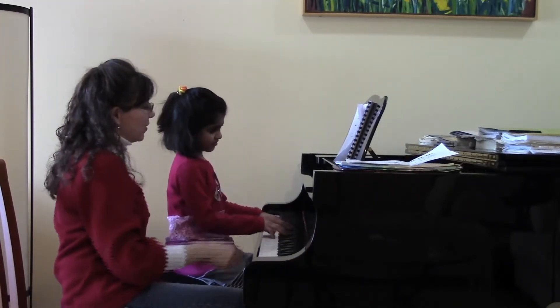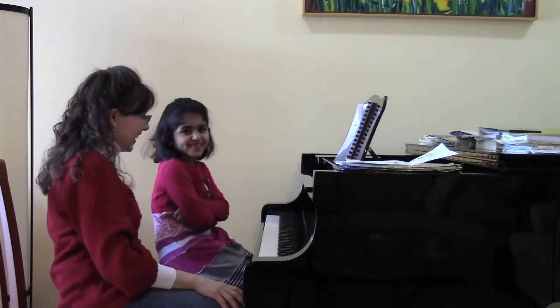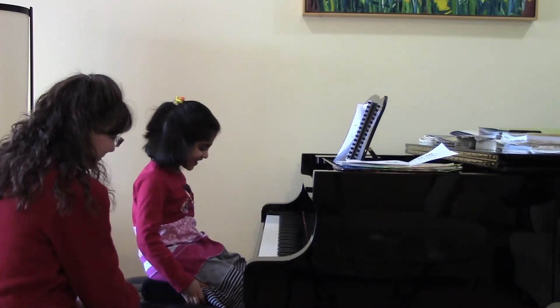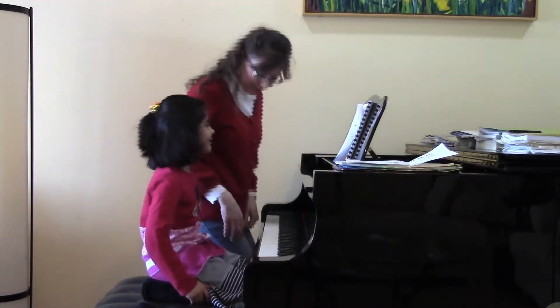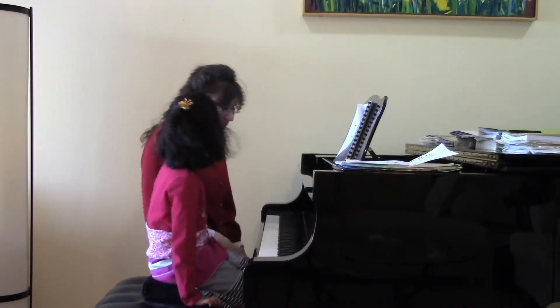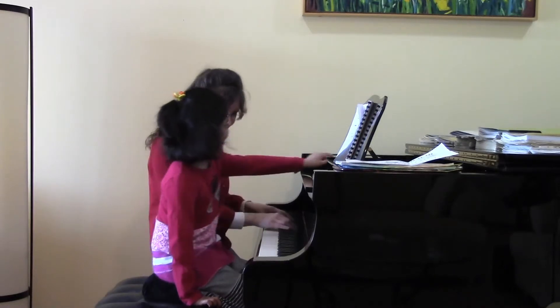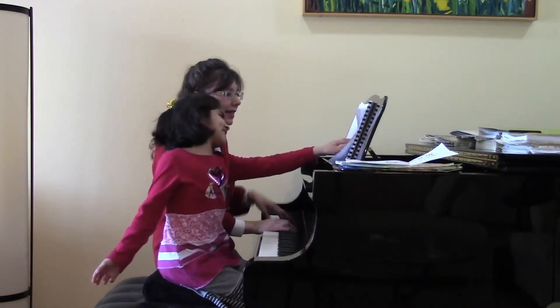My goodness, your counting is so good. Let's go ahead and play the same one. That's fun, but I need to watch. Now you are going to play the black keys again — you're going to play the black keys, and I'm going to play all the black keys as well. Won't that be fun? Those are all on the black keys, and I'm going to be playing this. Yes, absolutely.